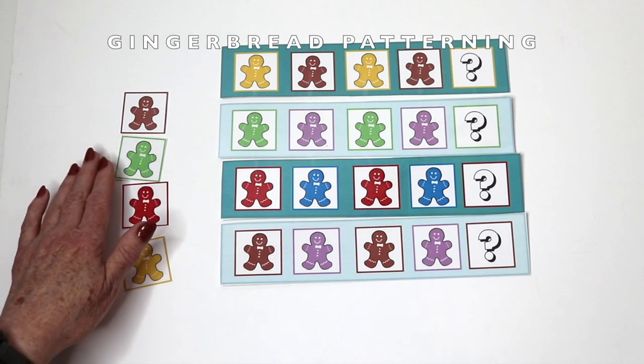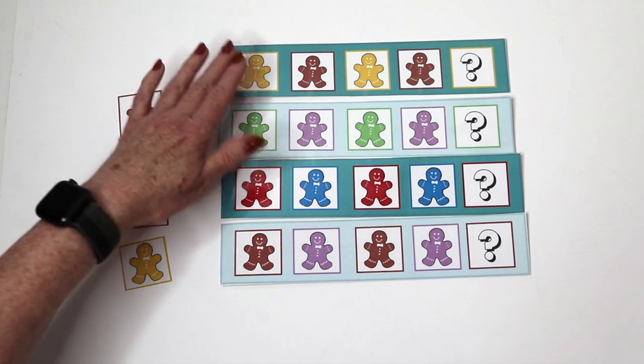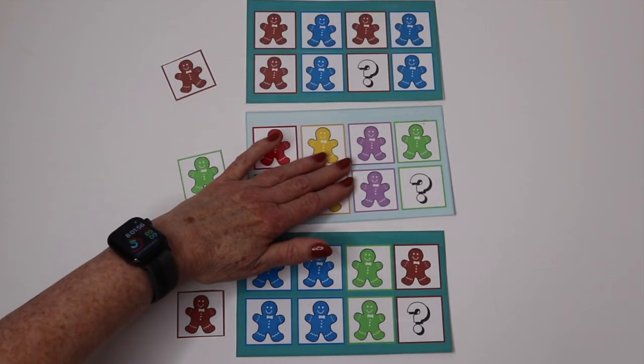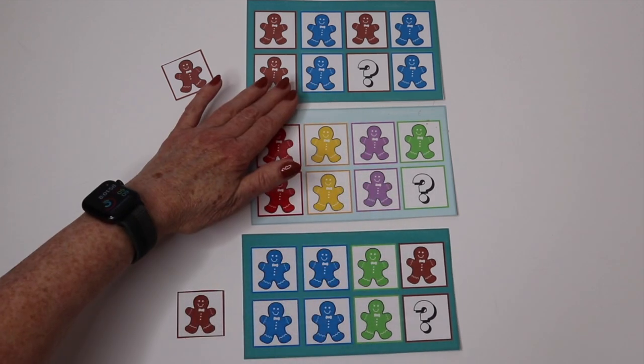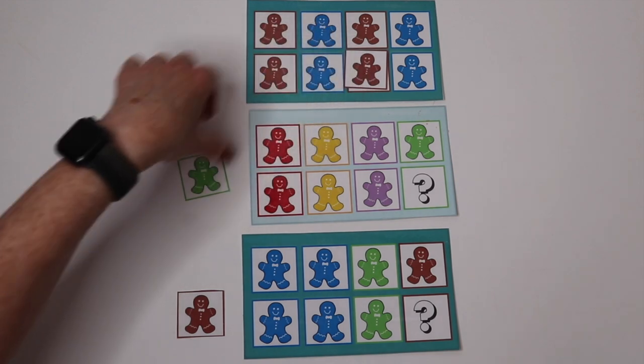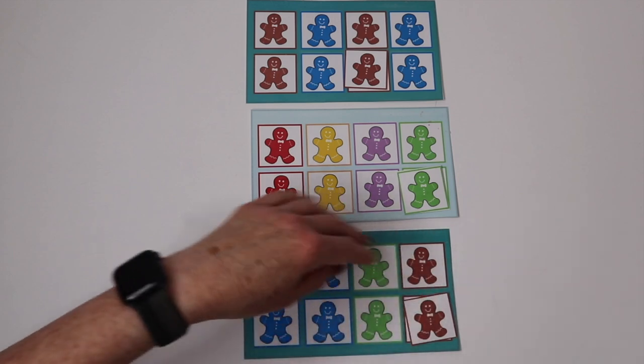Part of our Christmas theme packet is a gingerbread patterning activity. We have an easier one that just has one line, and then we have more challenging pattern cards that have two lines and the children have to figure out which color gingerbread goes in the box with the question mark.